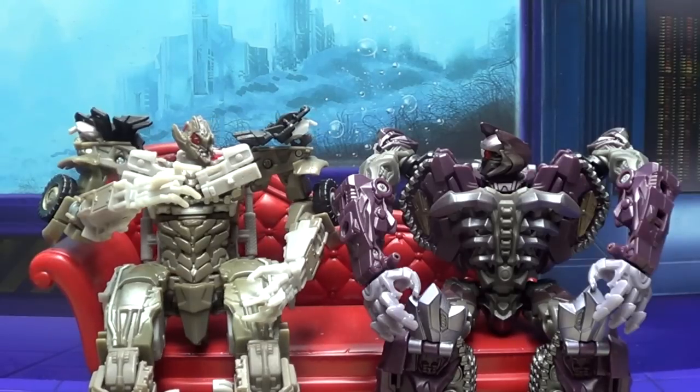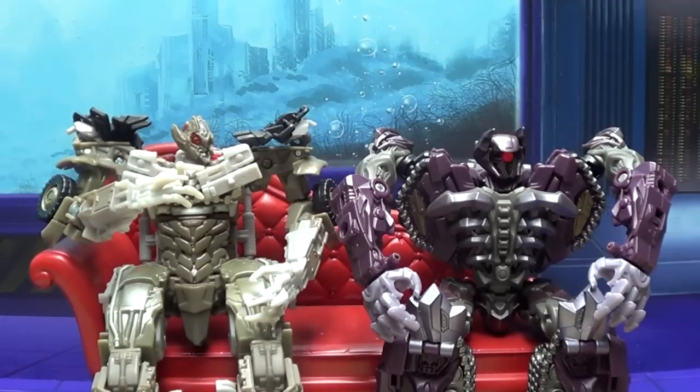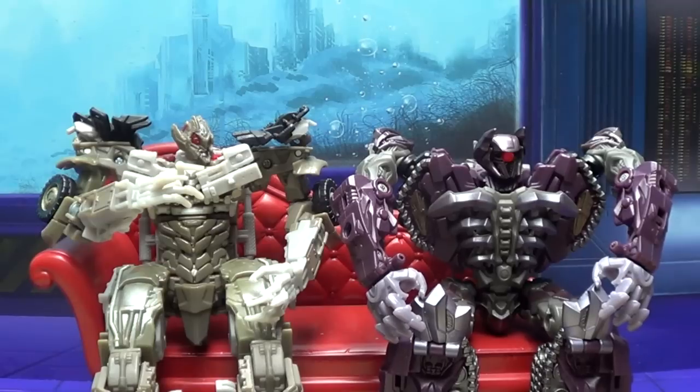Well, ours is cooler because it's got freaking laser beams attached to its head. Okay, Dr. Evil — where's Mini-Me?